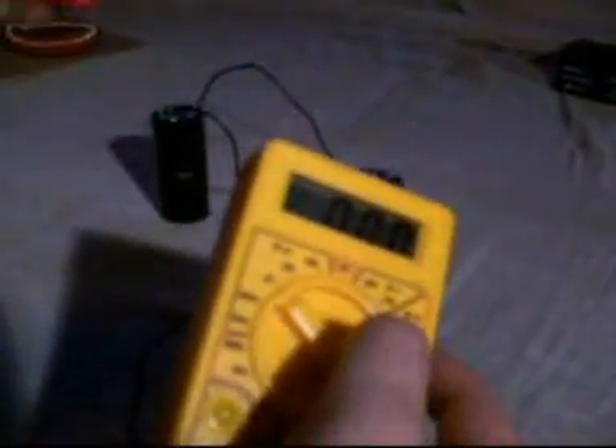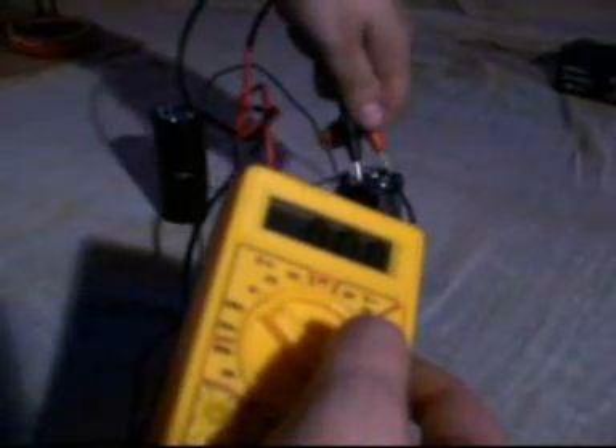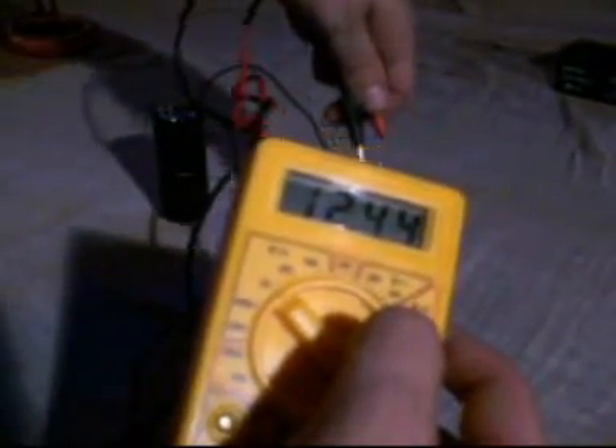There we go. Now we can get rid of that battery — don't need that. Now, check how much potential we've got in there, which is 12.45 volts-ish. 12.44, 12.45, whatever.